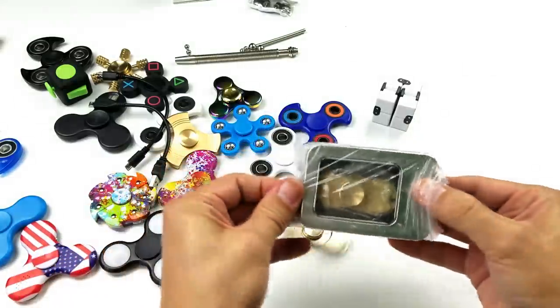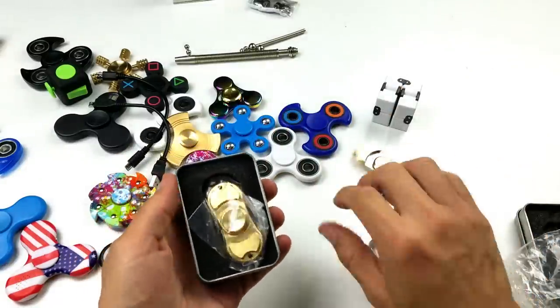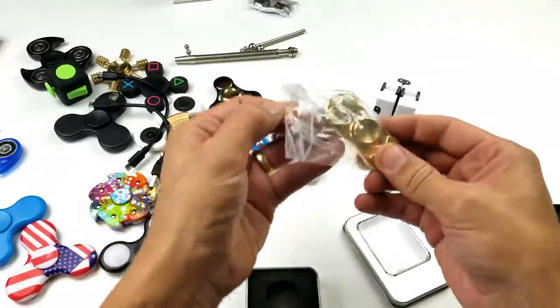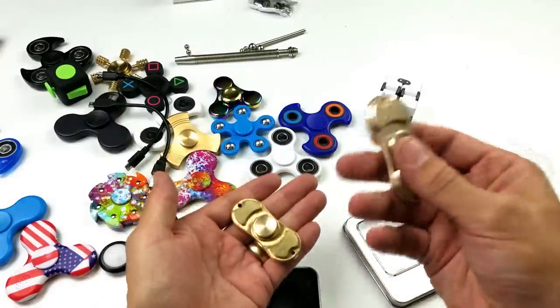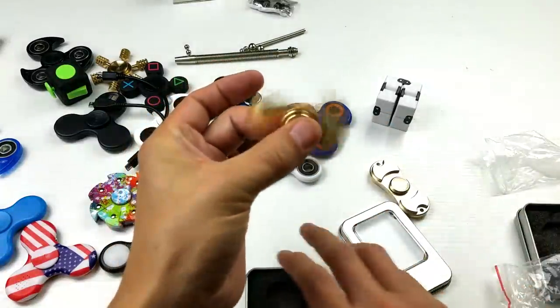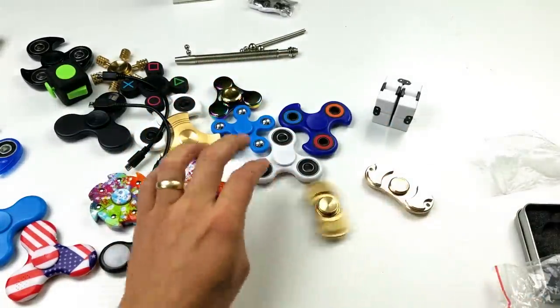Here's another dual spinner — it's not the same as that one. Oh, this one's a lot heavier. Here's a brass one. This one is much, much heavier than the other one — that one's kind of hollow, but this one here is brass all the way through. Nice little twirl on this one.